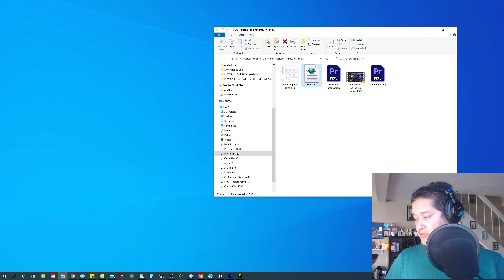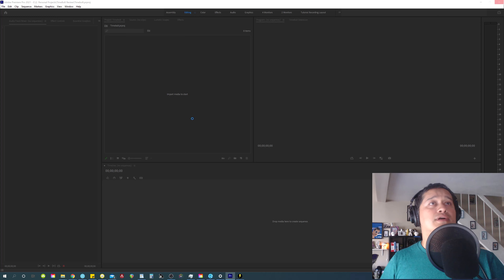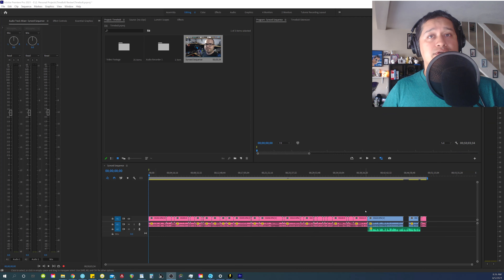Now I'm going to open up Premiere Pro. I created a new project file to make sure we start off fresh. I'm going to drop in my XML file that I just created with PluralEyes into Premiere Pro. The cool thing with PluralEyes — pretty much similar to Timebolt — is that it imports all your footage and also creates a sequence matching your footage. As you can see, it dropped in my footage, the file that I created, and dropped in the audio in its own folder. And here is the sequence that it created — if I double click on that, pretty much everything got dropped in here in place.